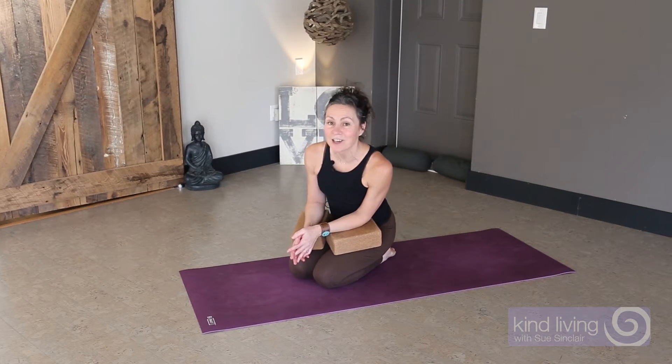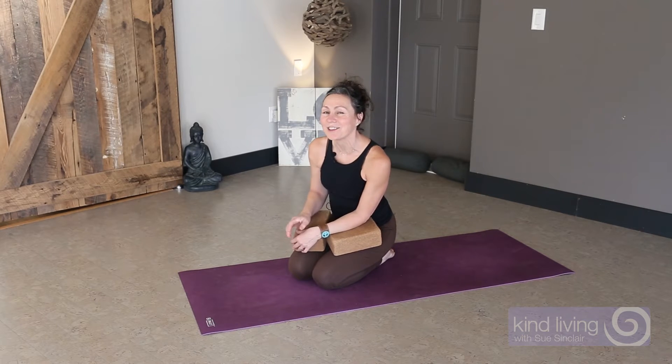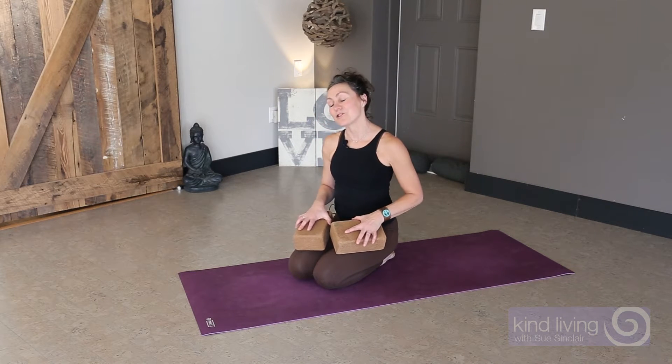Hi, it's Sue from Kind Living. Tight hips can make it challenging to go from downward facing dog into a standing posture. Here's a few things you may wish to try.